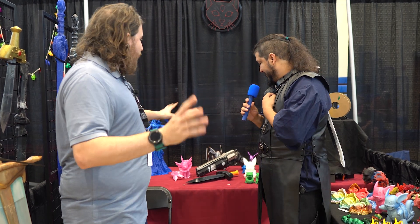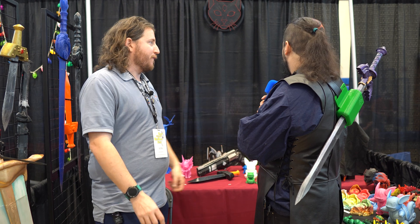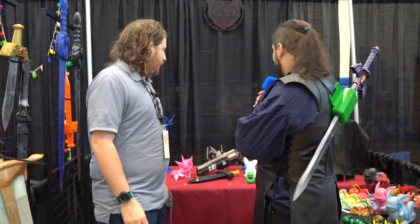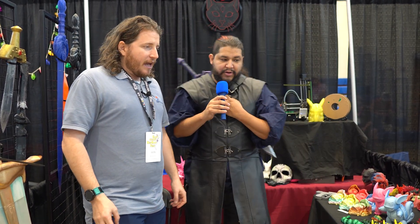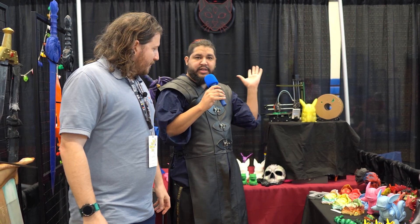He's got a Prusa Mini in the background with the input shaper firmware, which is always cool to see. He was very excited about that and really wanted to show off that it was a thing.